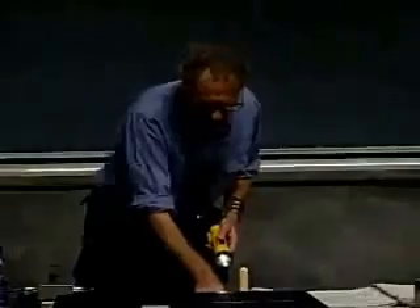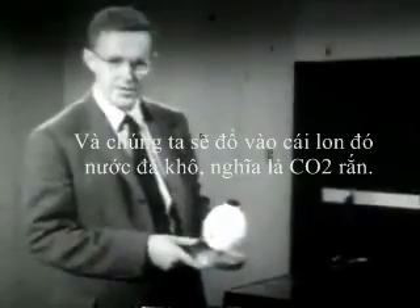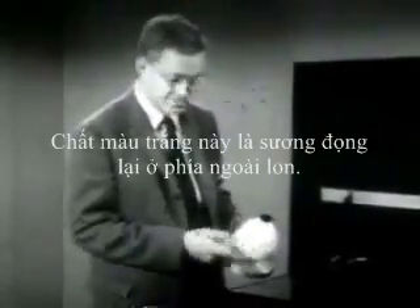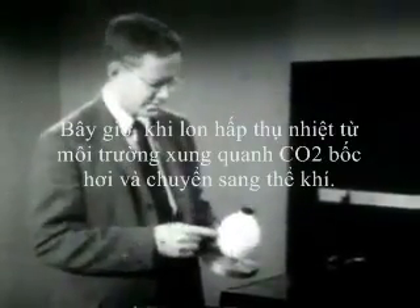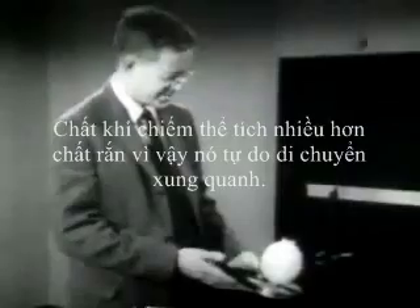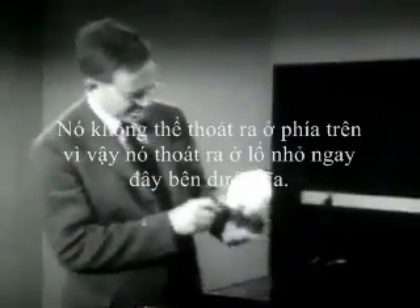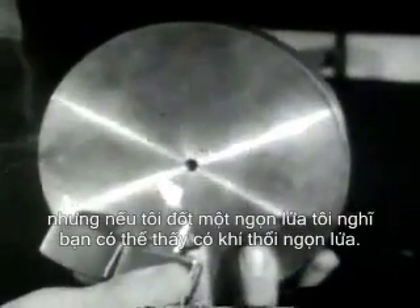First, make it dark. We fill that can with dry ice — that is, solid carbon dioxide. Solid carbon dioxide is very cold. This white stuff is just frost that's gathered on the outside of the can. As the can absorbs heat from the room, the carbon dioxide evaporates and turns into a gas. The gas takes up more room than the solid, so it has to go somewhere. It can't come out the top, so it comes out a little hole in the bottom of the disk. You can't see it coming out the hole, but if I make a flame, you can see that there's gas coming out and blowing the flame.